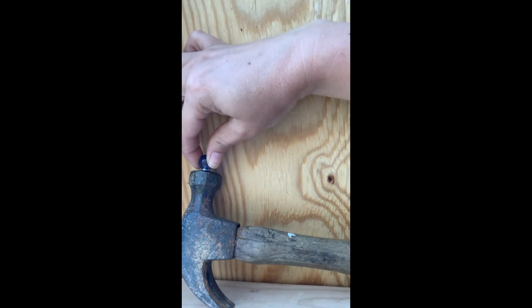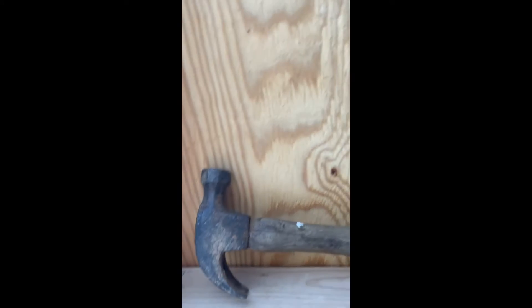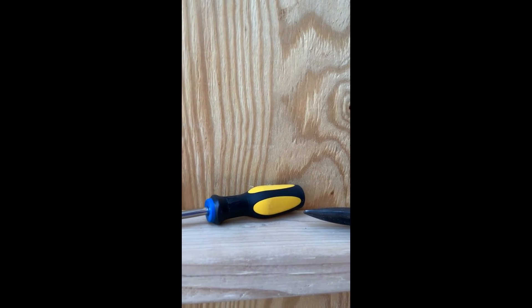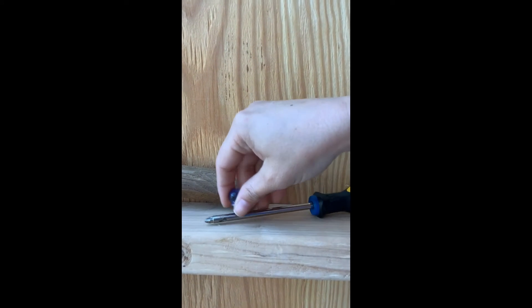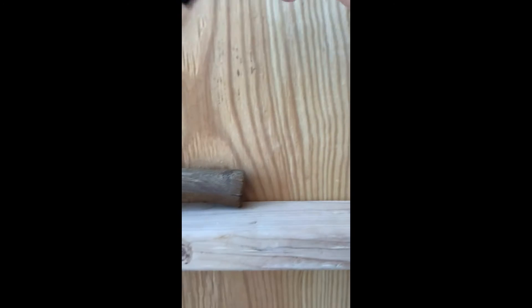Let's try a screwdriver now. The screwdriver has a rubber handle so it's not gonna stick to the handle, but it might stick to this metal part. Let's see — it does! It sticks. I would like to see if we can move the magnet with the screwdriver.